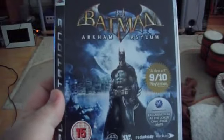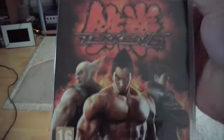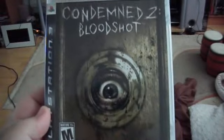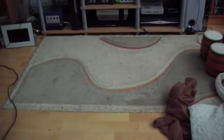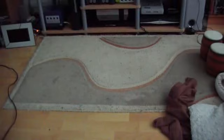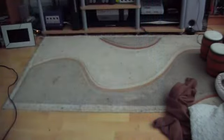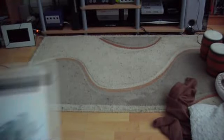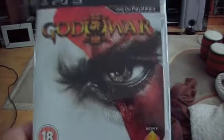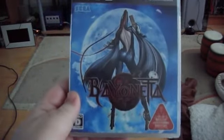I've got the PAL version of Batman: Arkham Asylum — really enjoyed this game, it was great, looking forward to the second one. And I've also got the PAL version of Tekken 6. Next is the American version of Condemned 2: Bloodshot, the PAL version of Dark Sector, the PAL version of Dante's Inferno, the Japanese version of Final Fantasy XIII, and the PAL version of God of War 3.